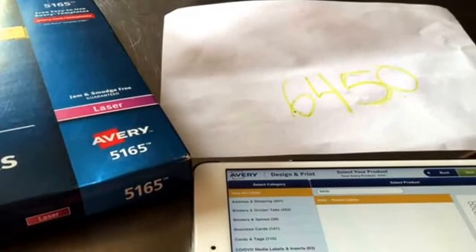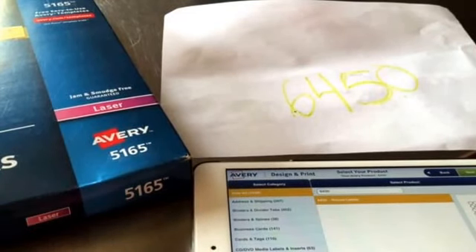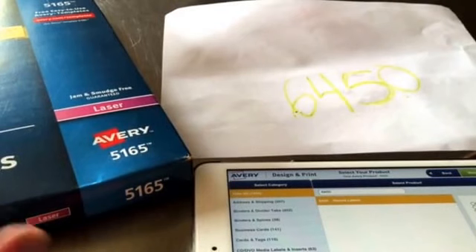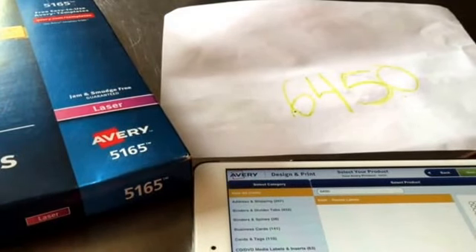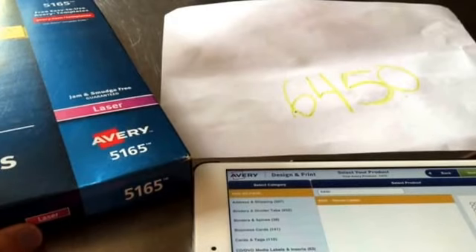Hi everyone, this is the video I promised about how I print my one-inch labels. When I first joined Posh, I bought all kinds of pre-cut circle one-inch stickers, and I had the worst time possible trying to get those things lined up. I wasted so many sheets of paper, and somebody else posted a video just like this one, and I've been doing it that way ever since. It takes a little bit more time because you're cutting out your circles, but for me it's worth not having to deal with alignment issues.